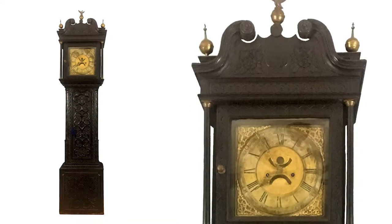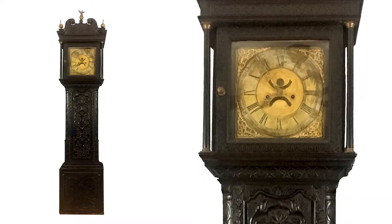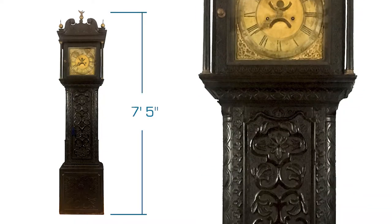The case is hand carved — it's beautiful. It's oak with an ebony finish. The height of the clock is seven foot five.